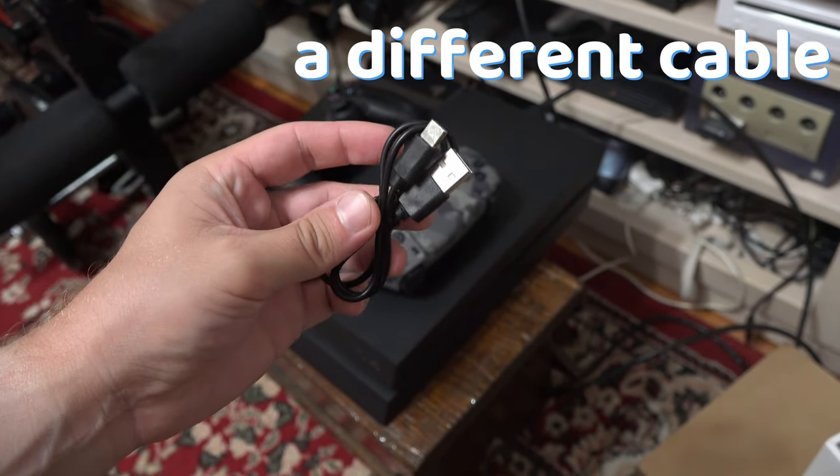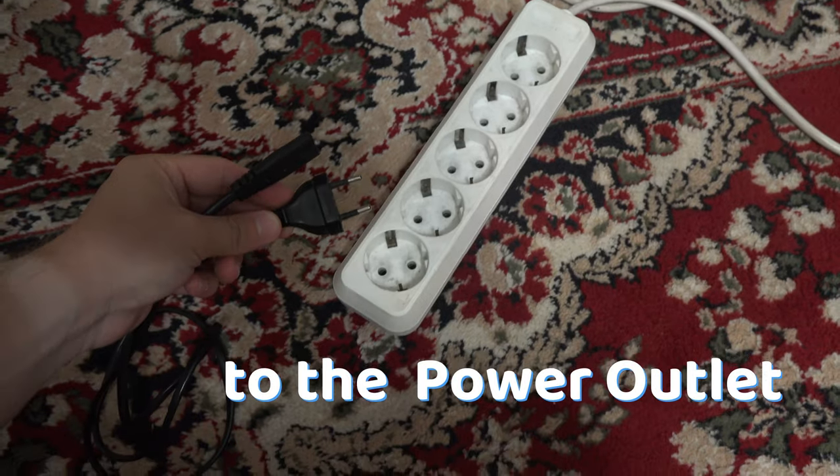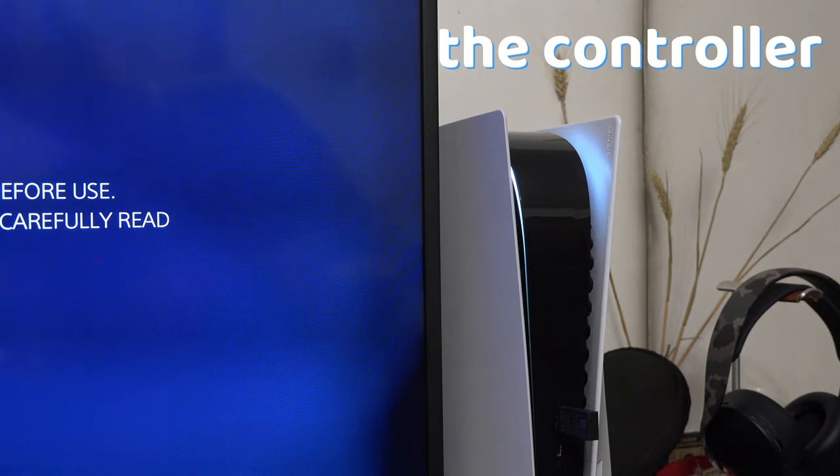You can also try a different cable. Make sure that your PS5 is connected to the power outlet. If it's in rest mode, try to charge the controller while the PS5 is turned on.